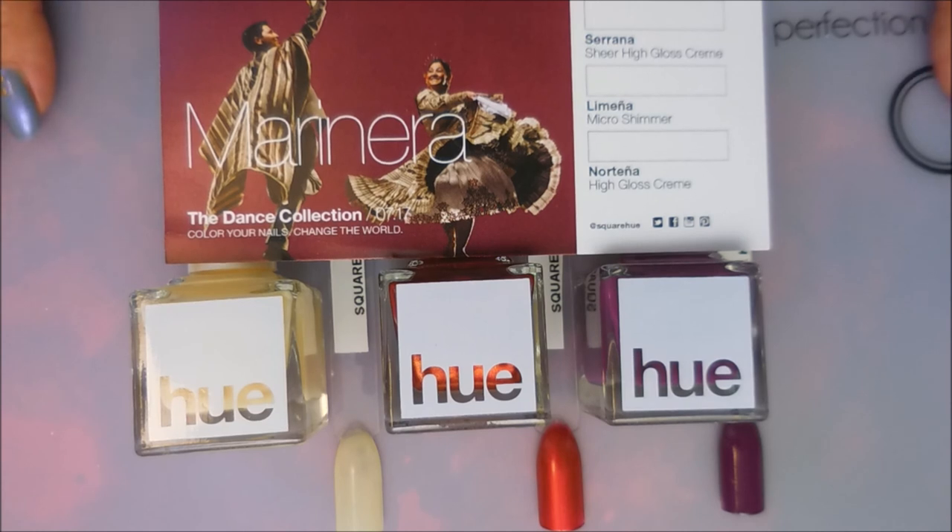That is all I have for you today. I hope you enjoyed this — leave me a comment below and let me know what you think, and if you got this box, which one is your favorite. Until next time, be good to yourself. Talk to you soon, bye!